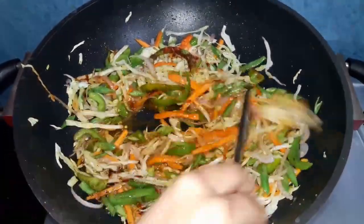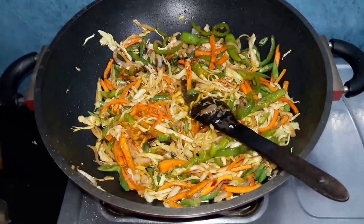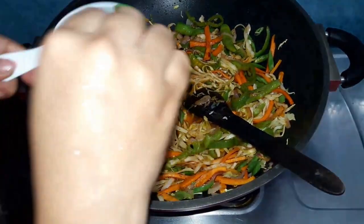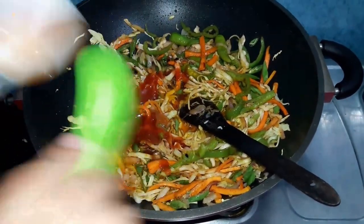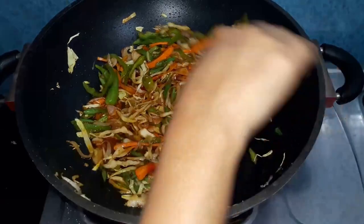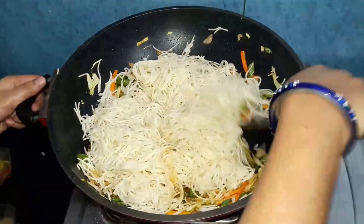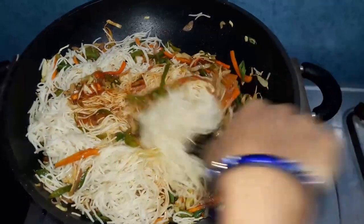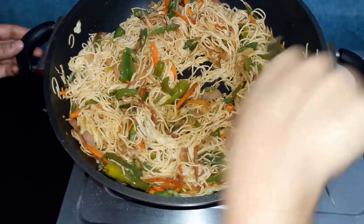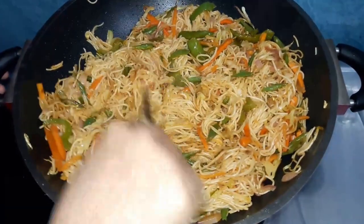Look how colorful our vegetables are — orange, green, white! Now add the sauces: soya sauce, red chili sauce, and tomato sauce. Mix it all together. Add the noodles and mix them in well. Now we are going to serve it. Our colorful veg noodles are ready!